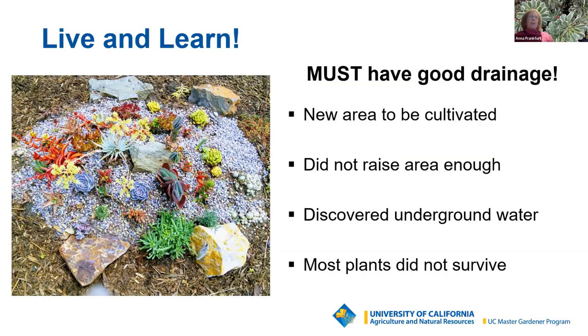An example of living and learning: use caution when starting your succulent garden. Succulents have become very popular, so it's easy to want to buy everything. I had a new space to plant, I got rocks, gravel, and a whole bunch of plants, amended the soil with compost and red lava rock, and planted this little garden. What I didn't know was there was underground water present — I hadn't raised the area high enough to ensure proper drainage. Most of the original plants did not survive, although the Dudleya in the middle is still going strong.